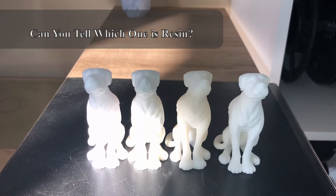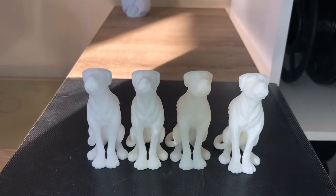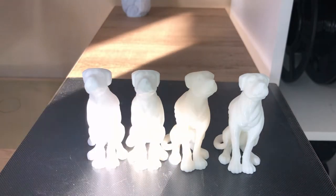Looking at the dogs from about eight inches away with the camera, there's not a whole lot of difference. Nothing really stands out to me from this angle at this distance as being amazingly better than the others. My question for you is: can you tell which one is the resin print from here? It's number three right here — he's the resin boy.